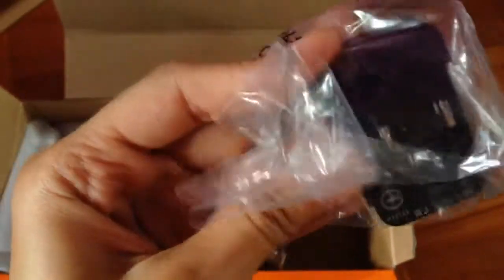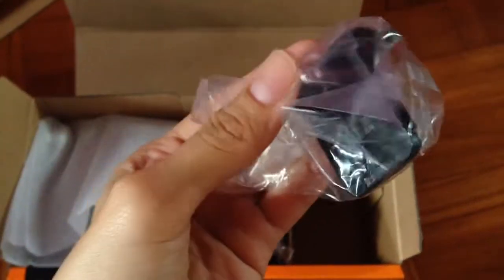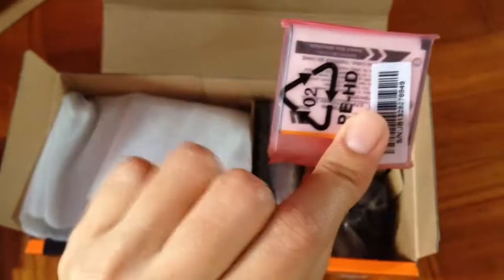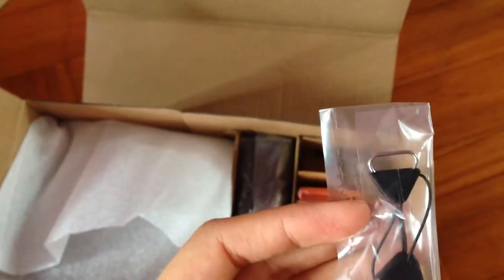So this is the shoulder strap. And this is the charger. Oh, look at that — this is not good. The battery... okay. And this is the ring thingy.